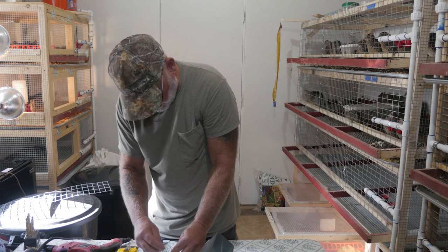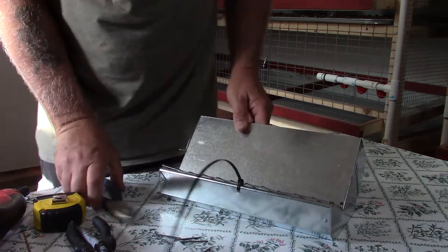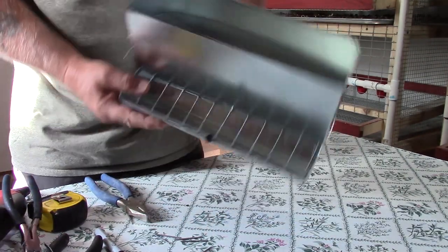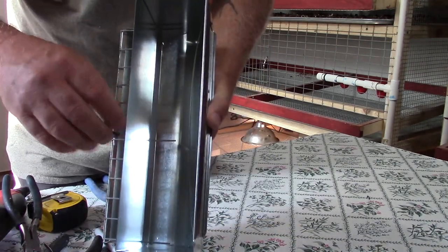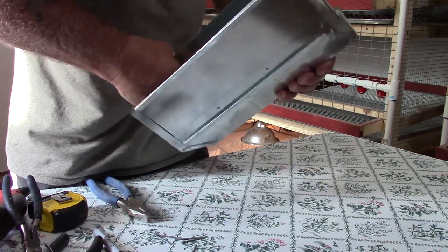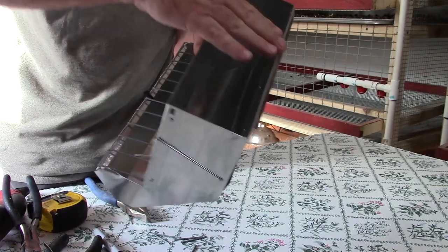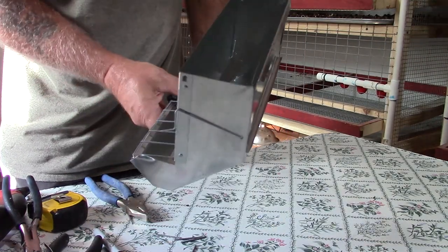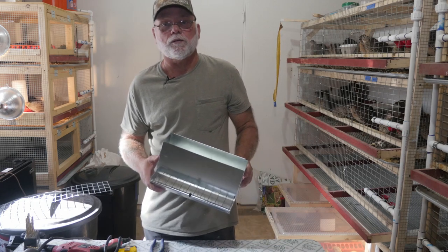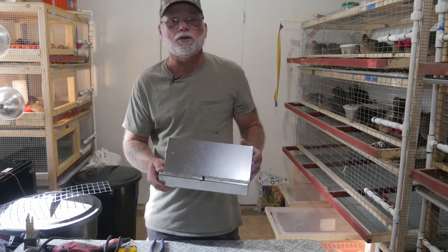The last thing we do before installing is reach in and bend these little tabs up. By bending them up you'll still be able to cut the zip tie and lift the tray for clean-out, because the bends fold down inside the feeder when you lift it up. Okay, we've got that installed — let's head over to the cages, take out one of the trough feeders, and install the J feeder.